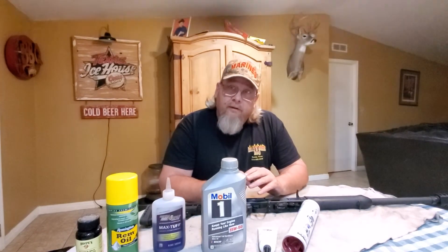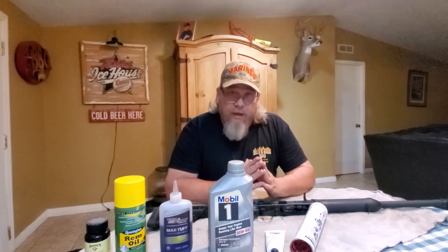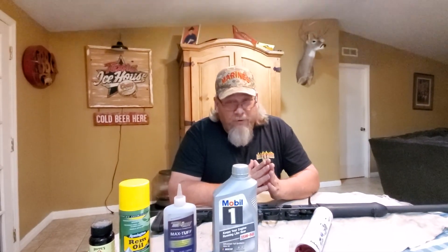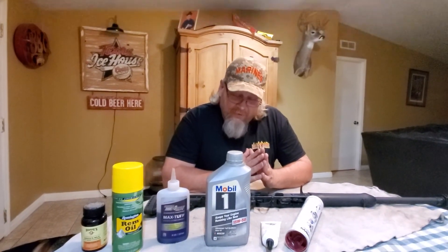Don't overdo it, because if you overdo it, it'll make a mess. How deep should you put your fingers in there? Just knuckle deep — the first knuckle. You've got to train these youngins, guys. I'm sorry about that.